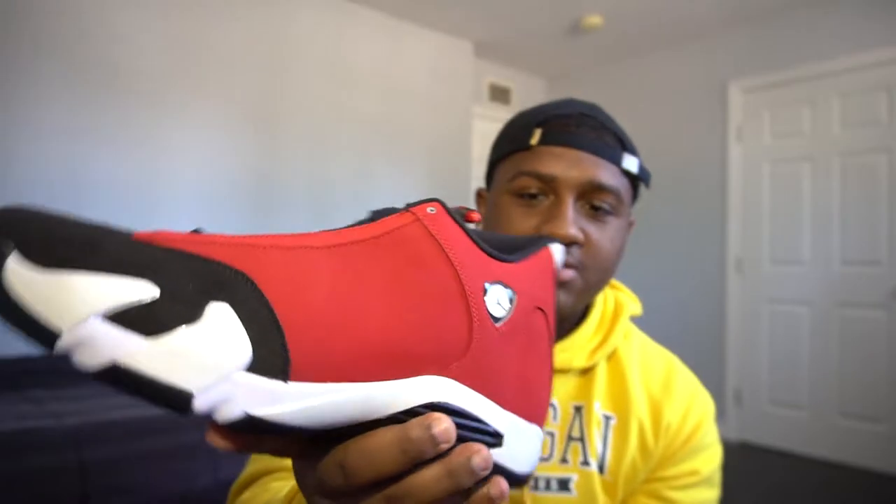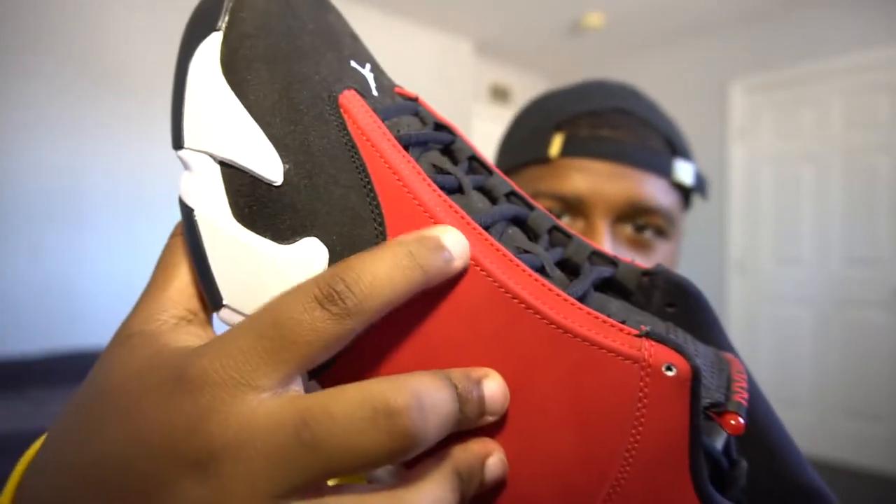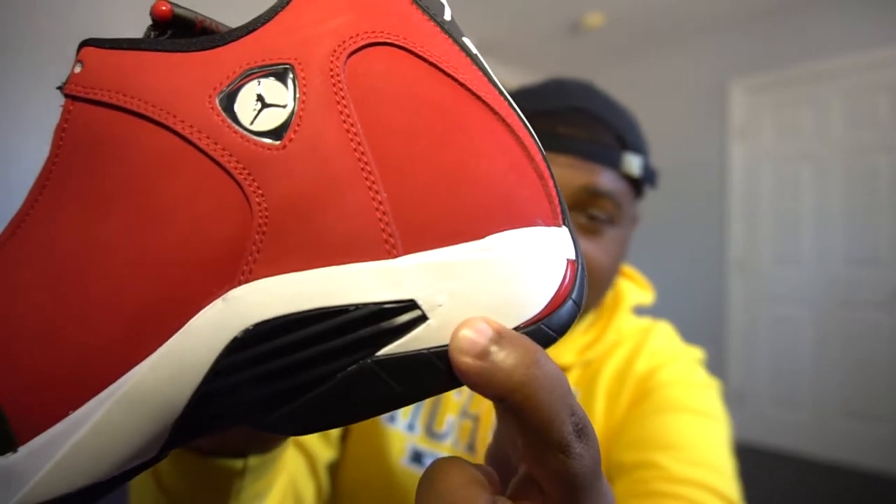Going to the heel tab, we have the 23 with the white Jumpman right there. Going to the outside of the sneaker, here we have some beautiful red suede, and the quality on these feels amazing. Like, they actually put their time in — just look at the stitching right there. You can tell they really took their time on these. Oh, actually, we got a little glue stain right there. I don't know if you guys can see that or not.